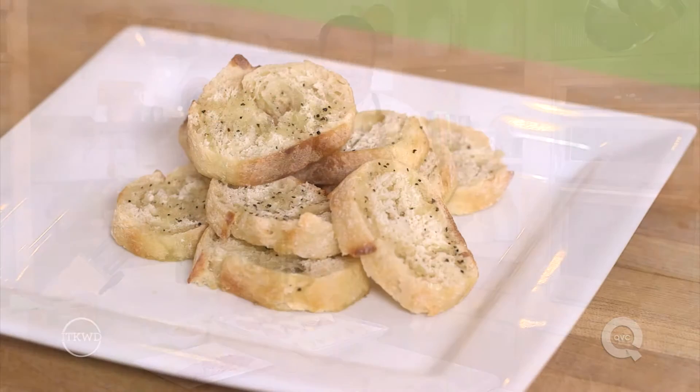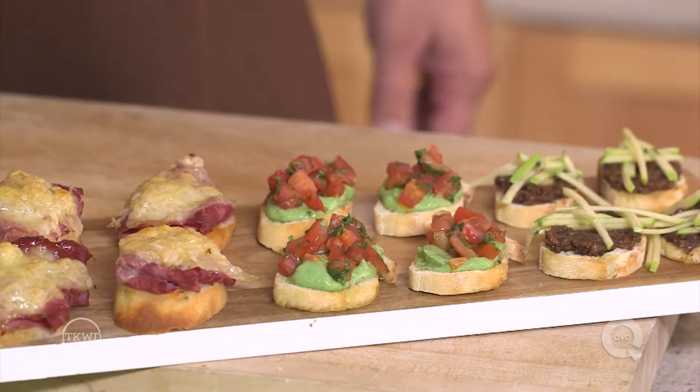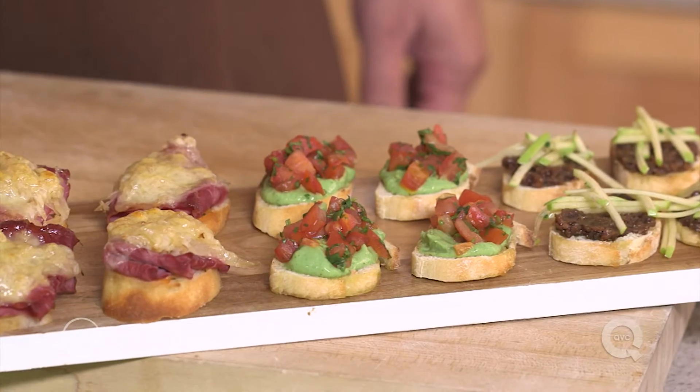Company's coming over and you need a quick, easy, clever, and delicious appetizer. I've got a great solution. Supermarkets sell pre-toasted, pre-cut crostini, so grab a bag of those on your way home and we'll top them three different ways for a crowd-pleasing treat. All of these apps are variations of recipes that I have available on QVC.com.